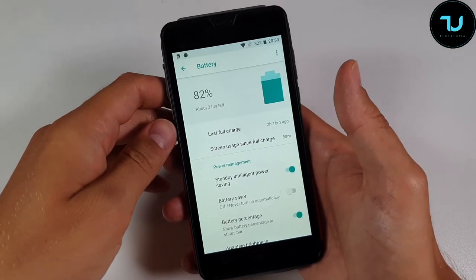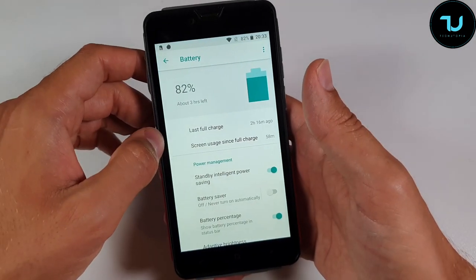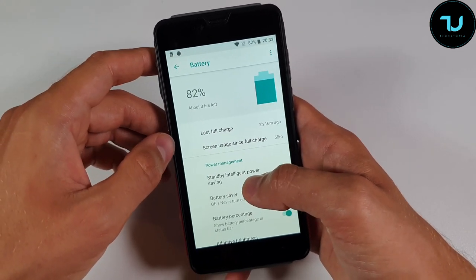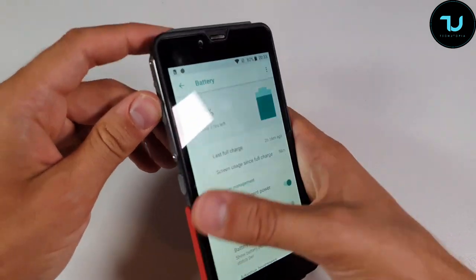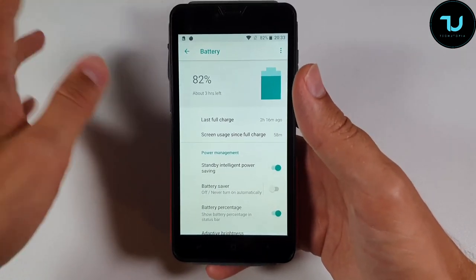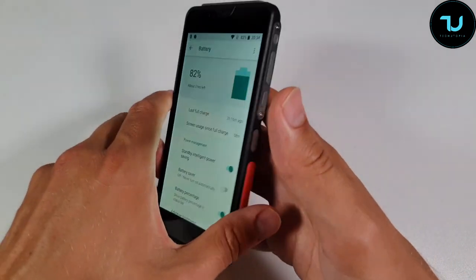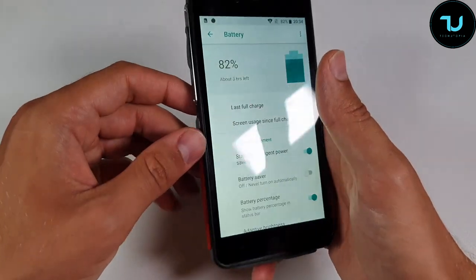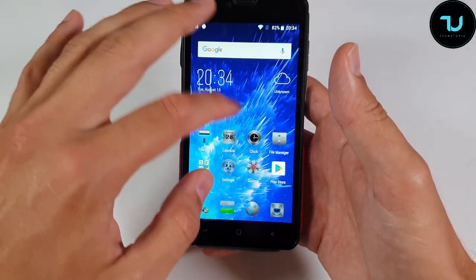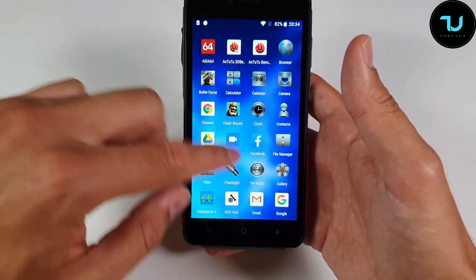Battery life is indeed a beast. At 13mm thick it has a massive 5000mAh battery inside, easily giving two days of use. There'll be a separate gaming battery test video. Fast charging is supported - 9V/2A included in the box. It's a non-removable battery. For the price, this is absolutely great - the battery life is in the top five best things about this device.